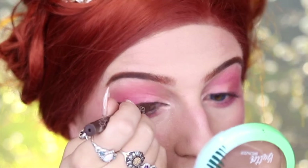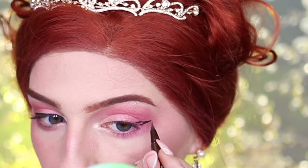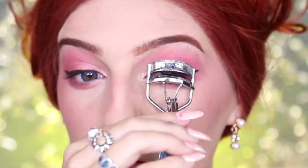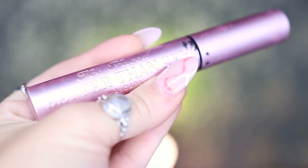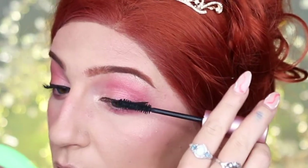With my KVD Beauty Tattoo Liner in Mad Max Brown, I'm just going to be doing a soft, simple brown wing liner on my upper eyelid. I'm then going to prep my eyelashes by curling them before going into my Too Faced Better Than Sex Mascara and sweeping this through my upper and lower eyelashes.